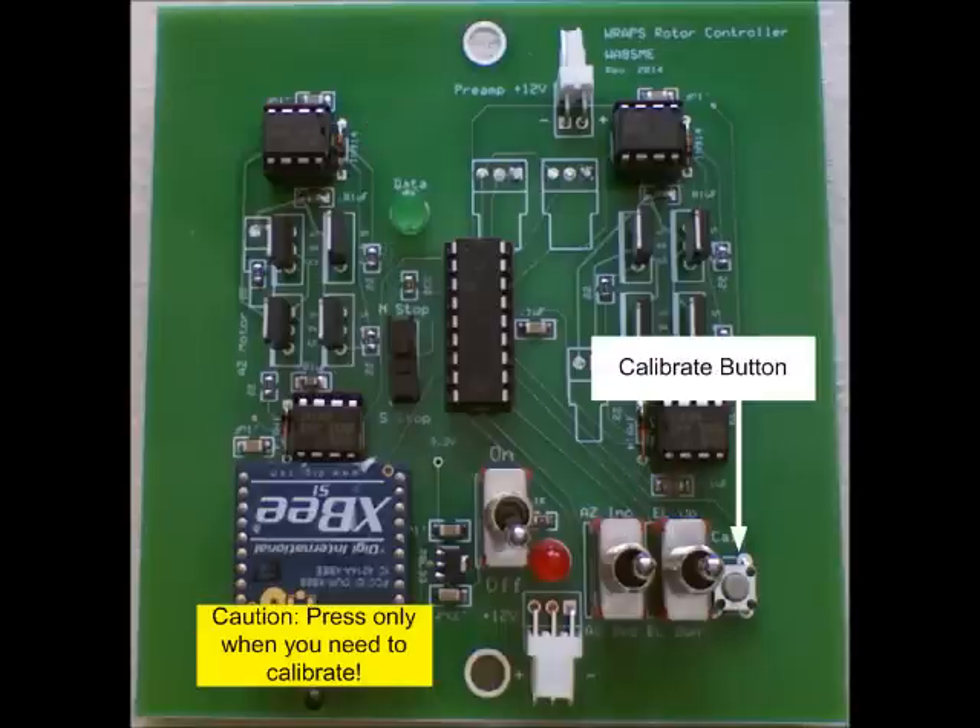The final control is the calibrate button. You will only use this button if the rotator position gearing gets out of whack for some reason. Do not inadvertently press the calibrate button, or you will have to recalibrate your RAPS as per the printed instructions. It is not a difficult task, but it could result in missing a pass.